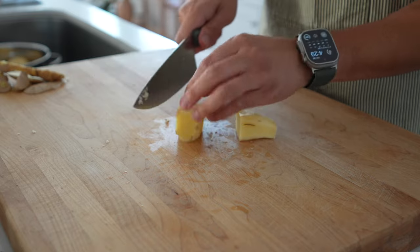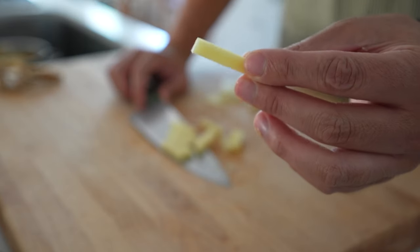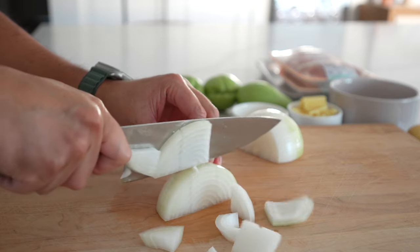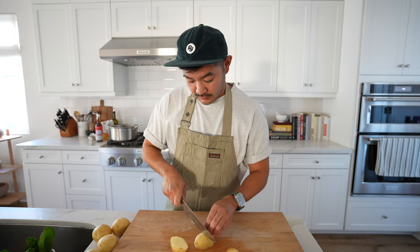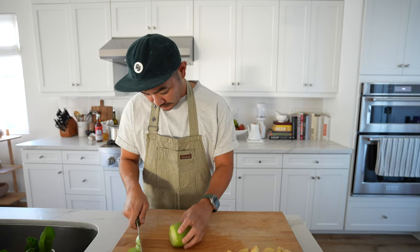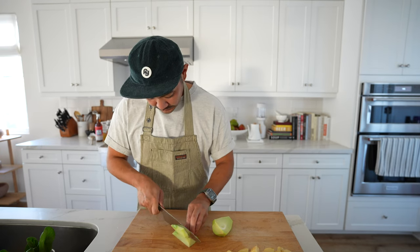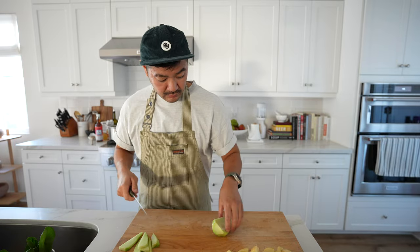I'm going to cut my ginger into matchsticks — that's the way my mom did it, but if you like larger pieces you can keep them that way. For the onion we're just going to roughly slice these up. Now we'll chop up the potatoes — this is totally optional, it's not traditionally in Filipino chicken tinola, but it makes the dish heartier. Finally, we need to prep the chayote — also optional if you can't find it. Just peel the skin and chop it. I really like it because it takes on the flavor of the tinola.